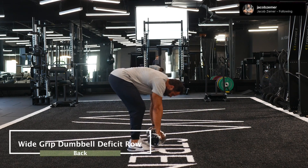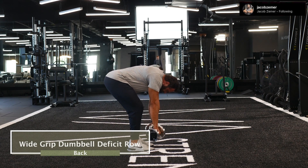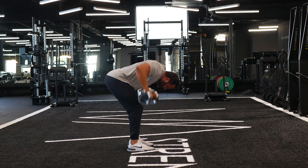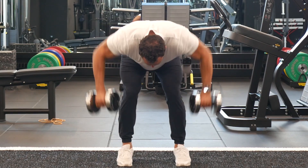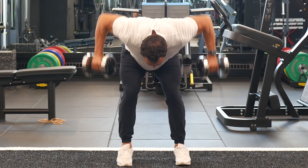Wide grip dumbbell deficit rows. I'm going to push my hips back so that my torso is parallel with the ground. I want to make sure that the emphasis is on my hips — I should be feeling a stretch in my hamstrings and my weight in my heels. I don't want to feel my lower back. This is a mid-back and upper back exercise, not a lower back exercise.